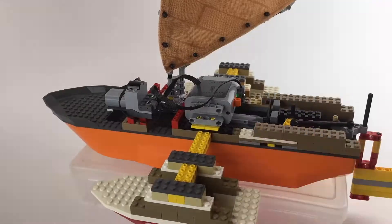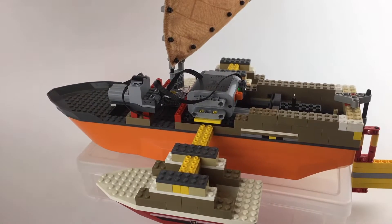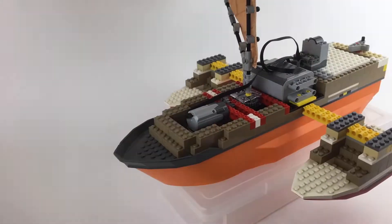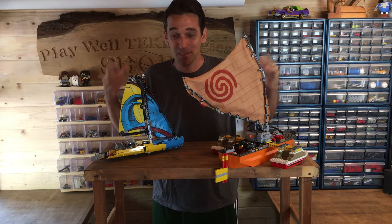Before we set sail, I'm just going to do a little bit of building and encase these electric components to keep them as dry as possible when we hit the water. So let's see if this works.